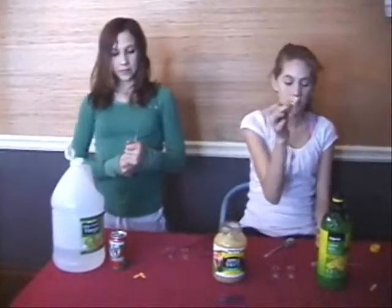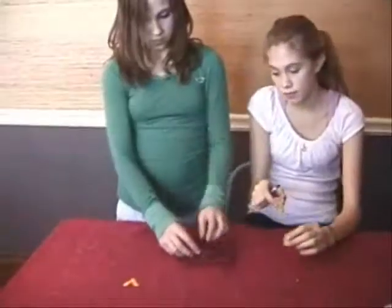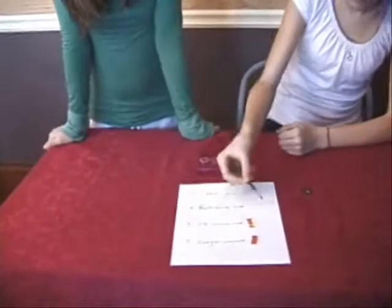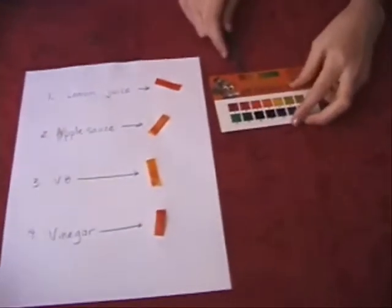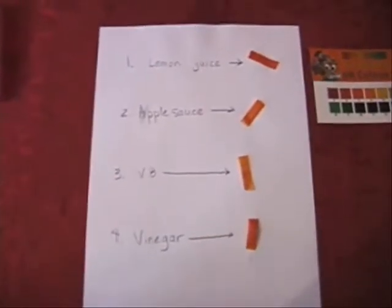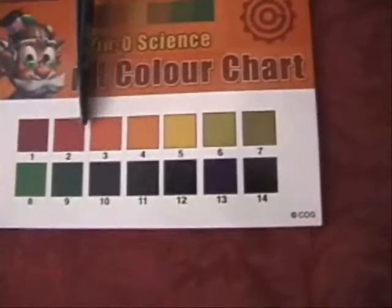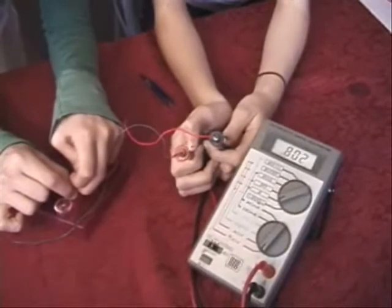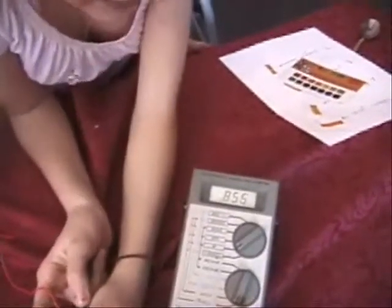Remember, the stronger the acid, the stronger the battery. We're going to test these acids with pH strips. Here's a chart showing pH according to color — number one is the most acidic and number 14 is the most basic. Vinegar and lemon juice are very close; they're both about two on the pH color chart. Applesauce and V8 are four on the pH color chart. V8 gives us about 0.8 volts — more precisely, around 0.859 volts.